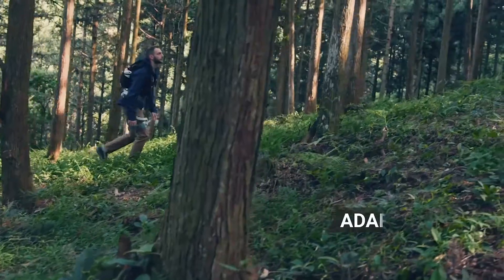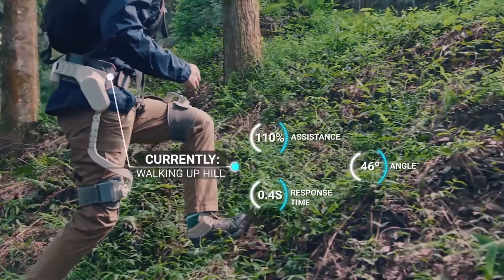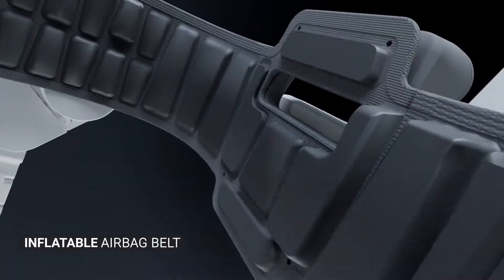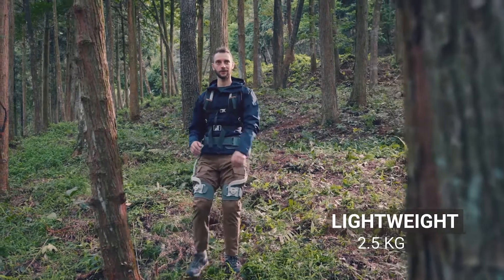The Sportsmate's AI algorithm automatically detects your current activity and adjusts itself for optimal performance. We've spent years designing a strong yet comfortable structure suitable for many different body types, and at only 2.5 kilograms, you can wear it